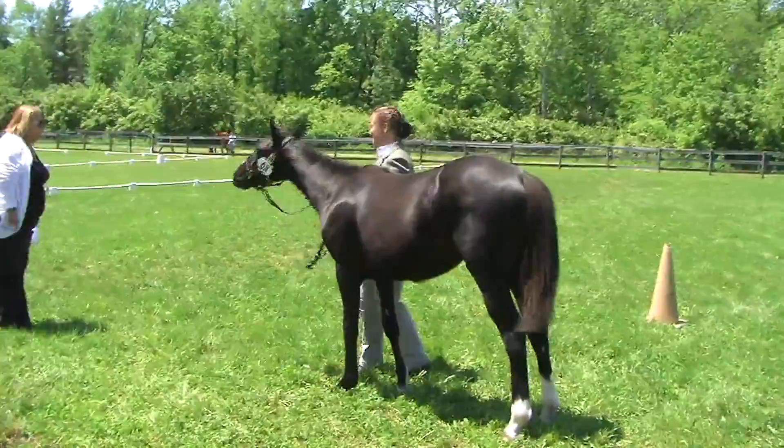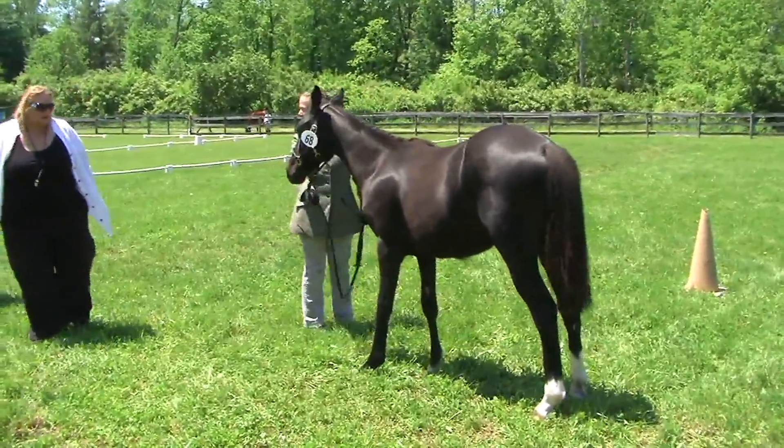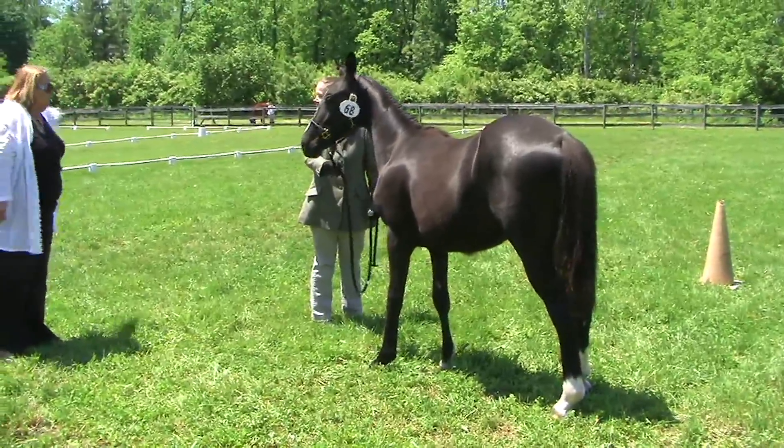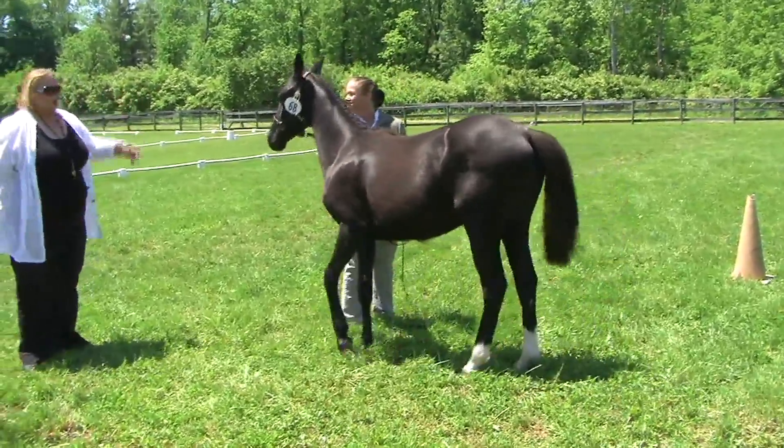Would you walk the small triangle please, and do whatever you need to to get good passes for me? Like if you need to turn up there to get even more kind of march across, go right ahead.